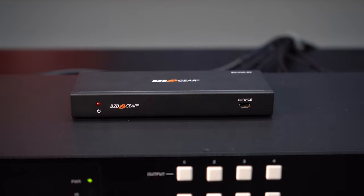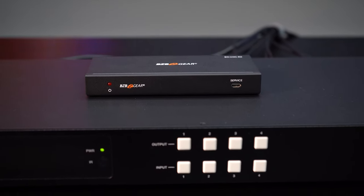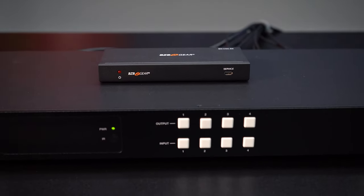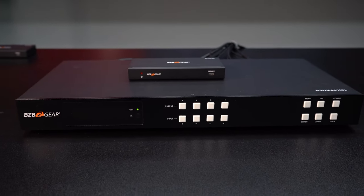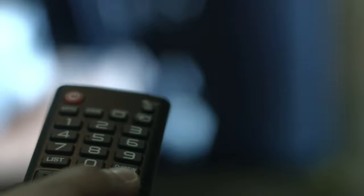Basically, what this app is going to do is — traditionally with a matrix switch you have a few options. If you want to change the input going to the outputs, you have usually some little switches on the front that you can press. That's easy enough, but sometimes that can be inconvenient. The other option is a remote control, and again, sometimes that can be a little inconvenient.